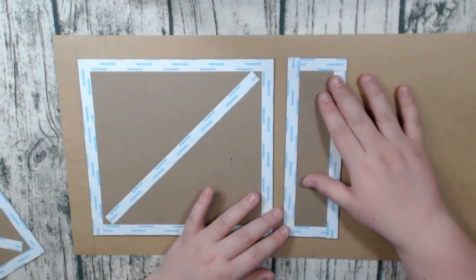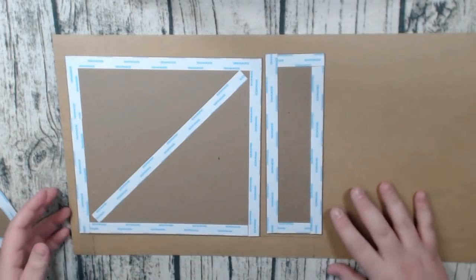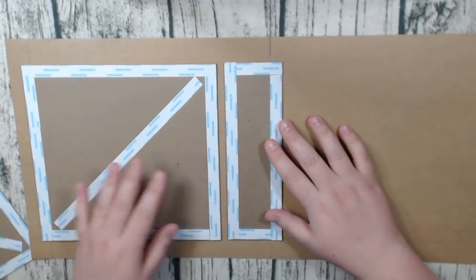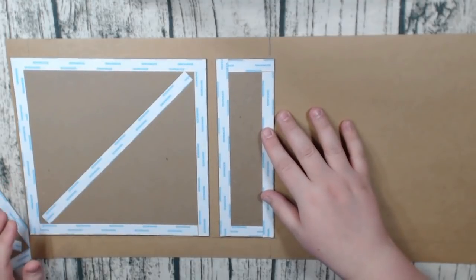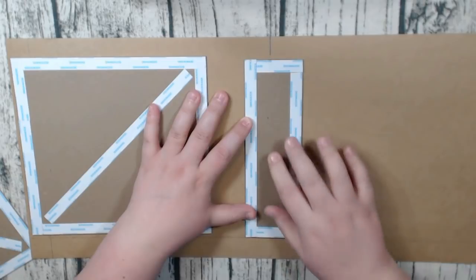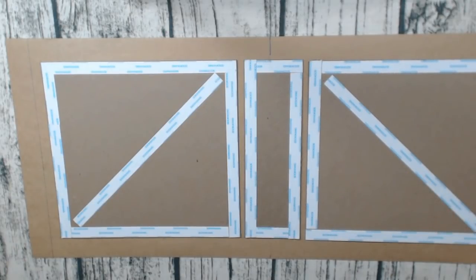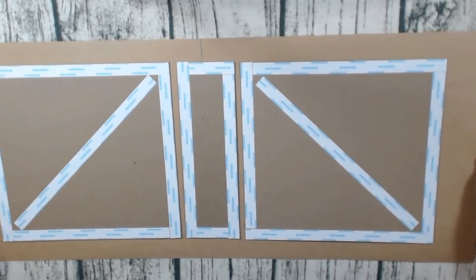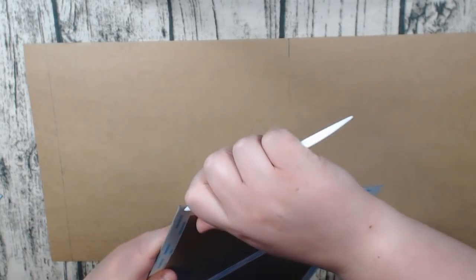You want to make sure the seam line isn't right on the edge of the spine — it needs to be positioned so everything folds correctly. If the line were right on the edge it won't work; you'd need to center the spine instead. Just place everything down and figure out where it's going to go. In this case I have enough cardstock so it's going to work out fine.